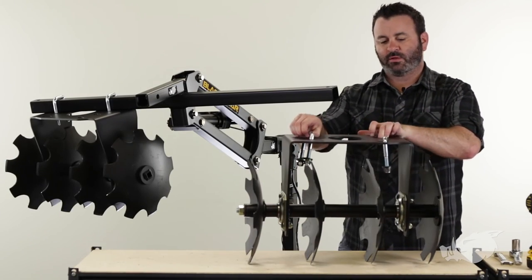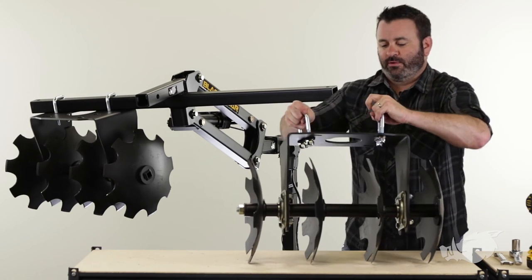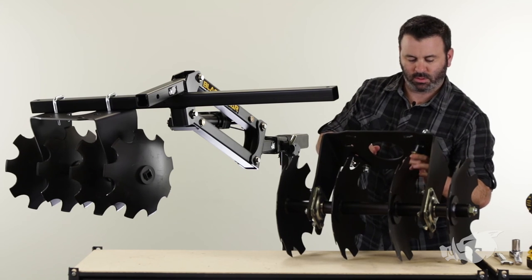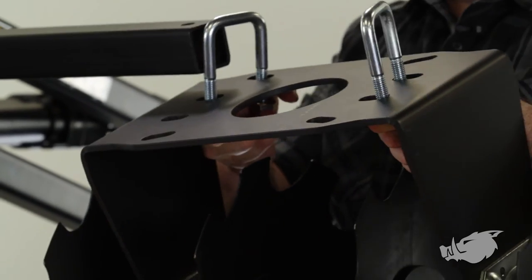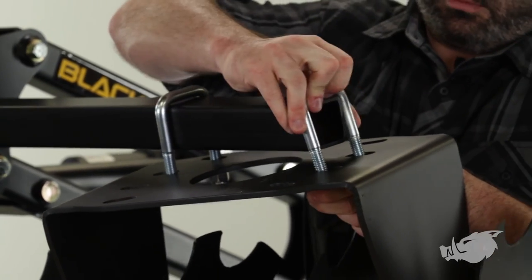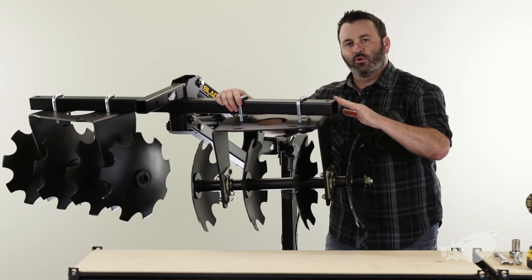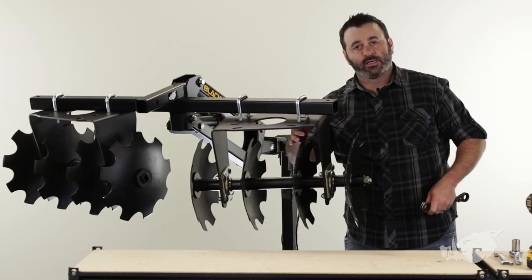Let's get this thing installed onto our lift. We're going to install it in a way that mirrors the disc harrow on the other side of the implement lift, so we've got to turn this around so that the concave is facing out. Once we do that, we're going to lift it up and get the U-bolts over the bar. Once you get that first one, the second one comes a little bit easier. We're going to slide it in until the outer U-bolt is four inches from the end of the lift itself, and then we're going to tighten down our lock nuts.